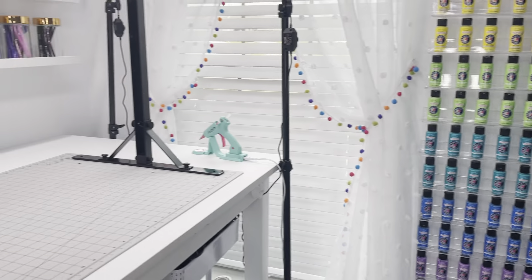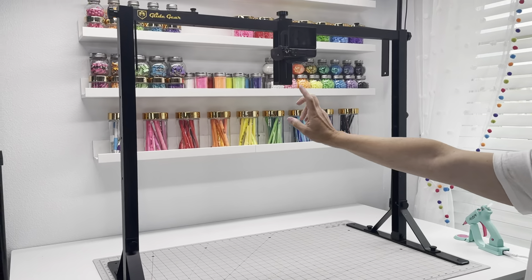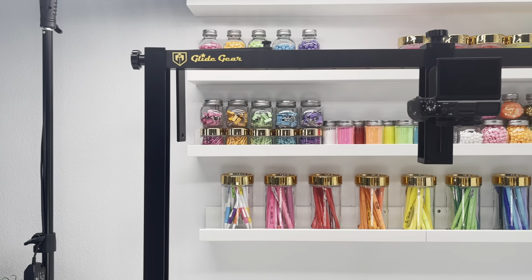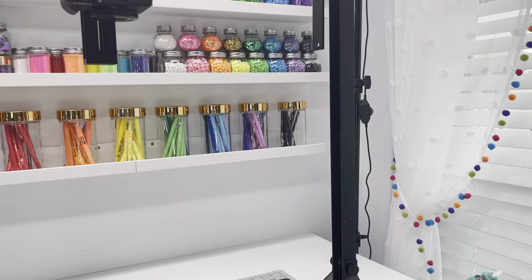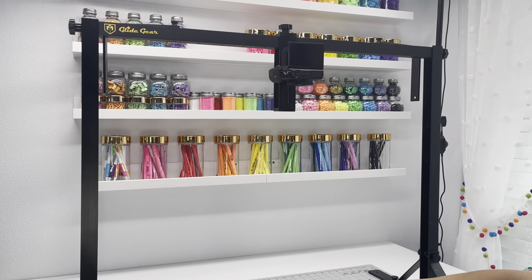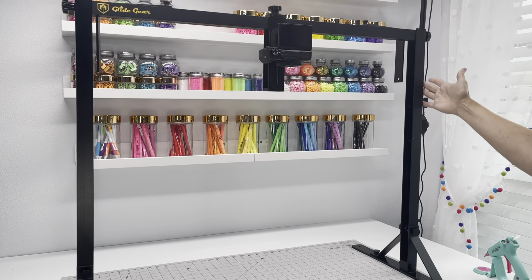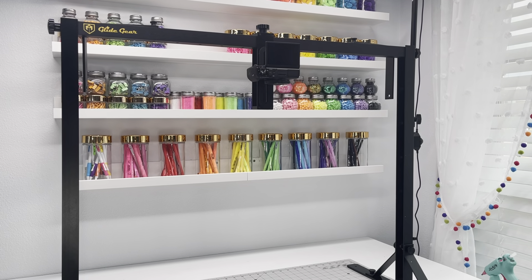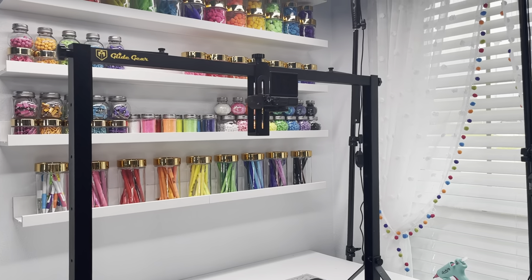I don't think I've ever shown anybody this, but this is what I film with — this is my camera that I film with at all times, and this is the Glide Gear. They sent me this to try, and it actually works perfect because it gets that shot straight down over my workspace. It lifts it the right amount. You can actually adjust it to be closer if you want, but that's the perfect height for me. If you guys are interested in that, I can get you the link to that as well.